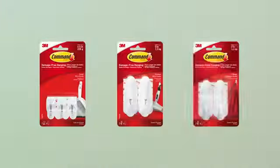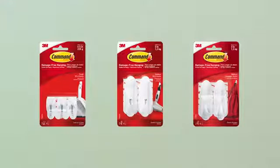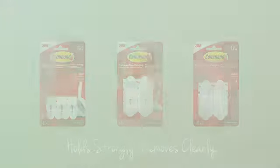To explore the wide range of Command hooks, visit commandstrips.co.uk or any good retailer. Command Strips. Hold strongly. Removes cleanly. 3M Science. Applied to life.